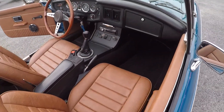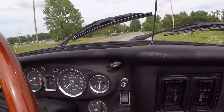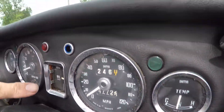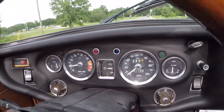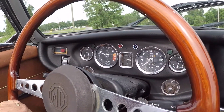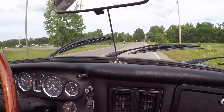Now let's take it inside and put it on the lift. First I want you to note that we're at operating temperature and oil pressure is up. Rev it a little bit and oil pressure goes up. The temperature is cool and it's a very hot day.